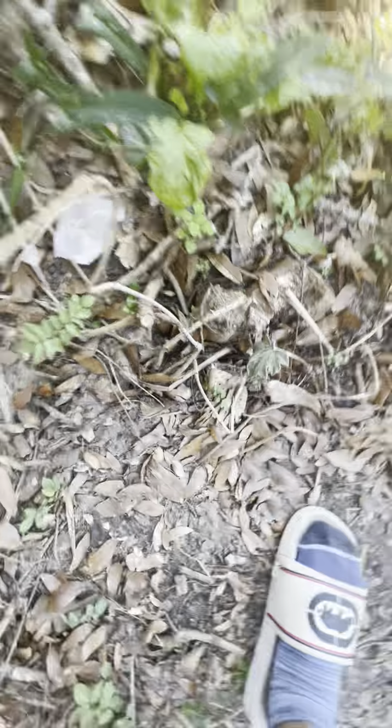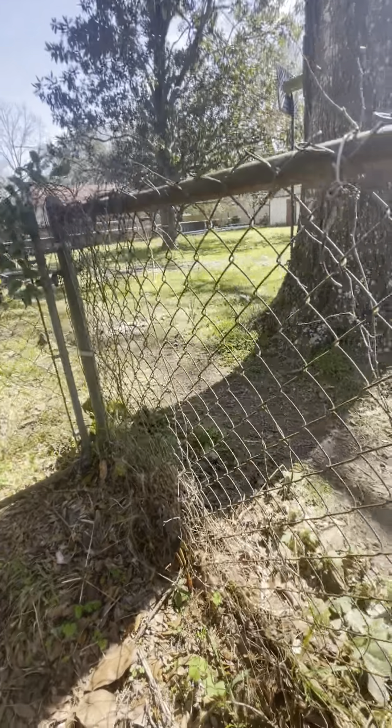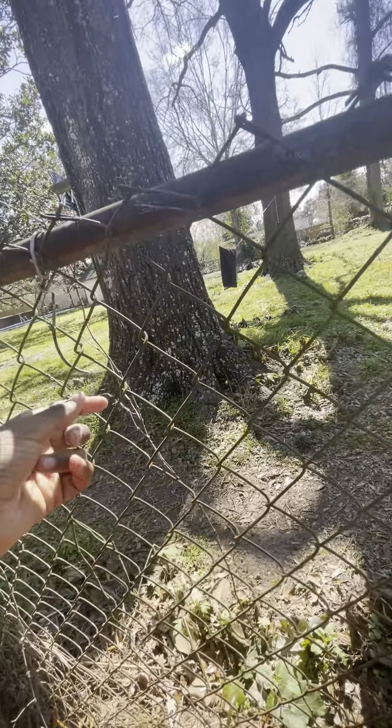These grow really fast and they're really weak and fragile. Like if I take this branch right here — see how easy that breaks? Here's one I'll show you that's probably going to break in the future.